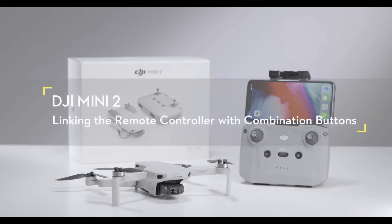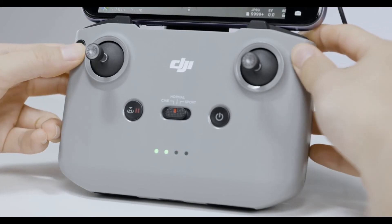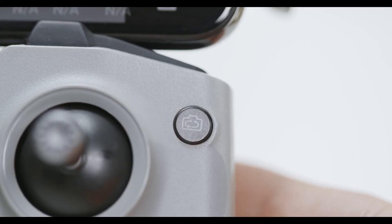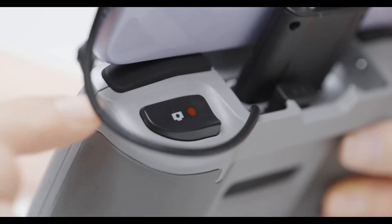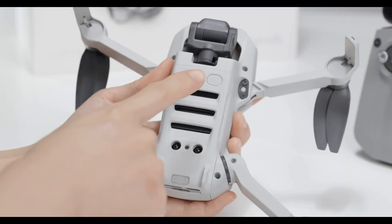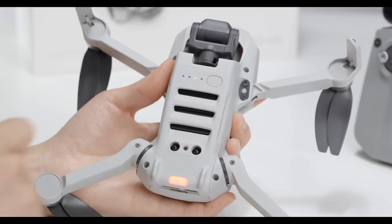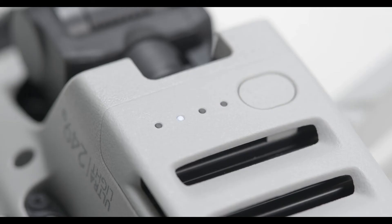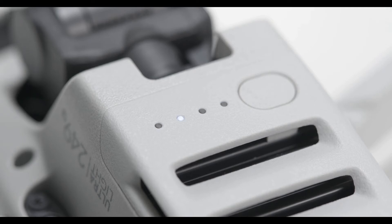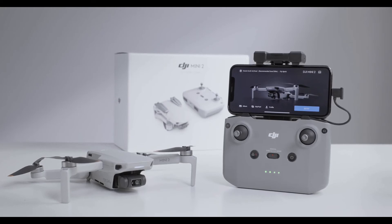You can also link the remote controller using combination buttons by simultaneously pressing the customizable button at the top left, the photo/video button at the top right, and the shutter/record button at the top. The remote controller will start to beep after 2 seconds. Press and hold the battery switch for approximately 4 seconds and release it once it begins to beep. The aircraft will start the linking process. When the remote controller stops beeping, the app will display the image transmission screen, indicating that linking was successful.